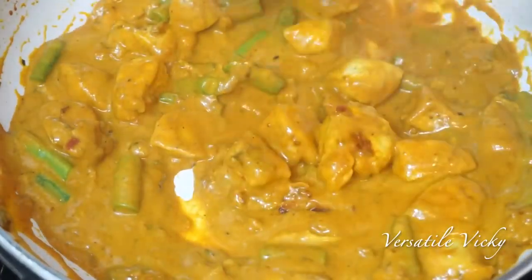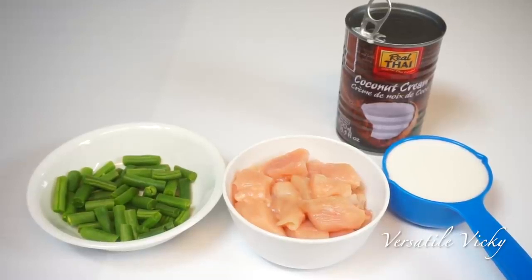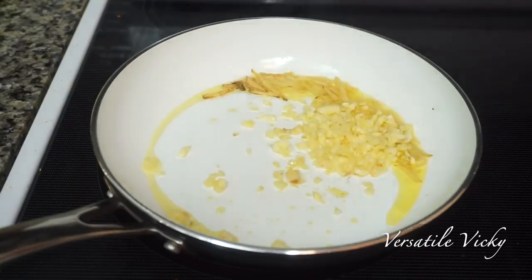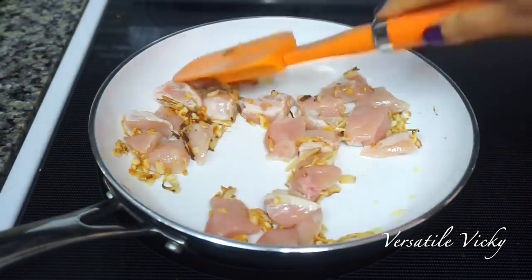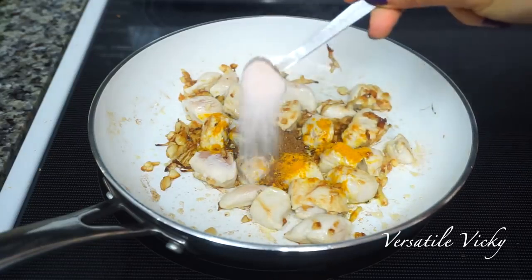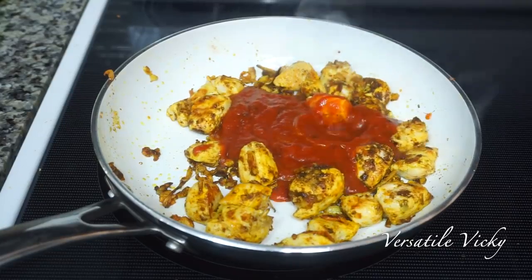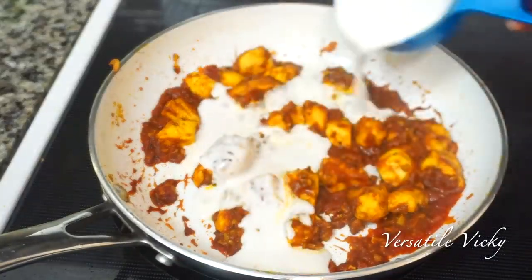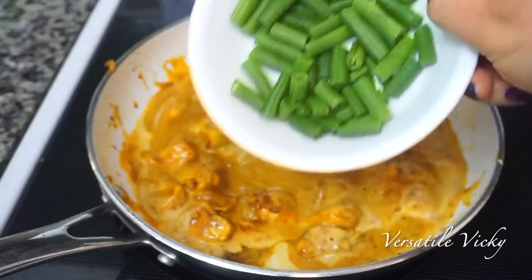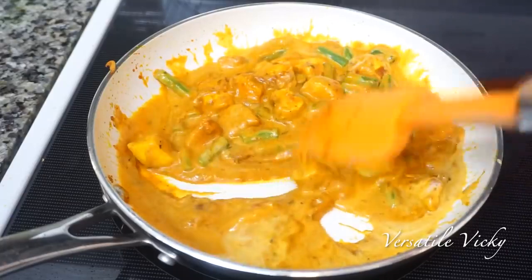For the non-vegetarians, I am showing the chicken recipe. I have taken cubes of 1 chicken breast, some French or green beans and half a cup of coconut milk. Add some oil to the pan and throw in a few ginger juliennes. Next add some finely chopped garlic and let them turn light brown. Then add the cubes of chicken breast and mix well. Add one-fourth teaspoon each of turmeric powder, cumin powder and curry powder, and salt as per taste. Mix well, and when the chicken is almost cooked, add half a cup of tomato puree. Stir fry for 2 minutes and add half a cup of coconut milk. Next add the green beans and let it come to a boil. You can also add some water if you want more gravy. Our chicken and coconut milk recipe is ready.